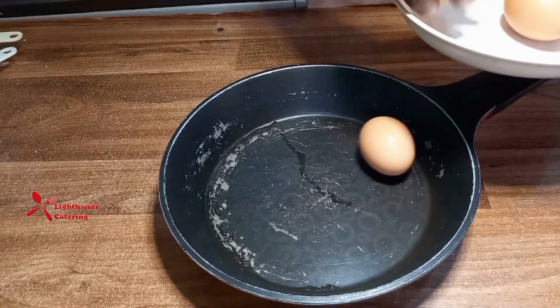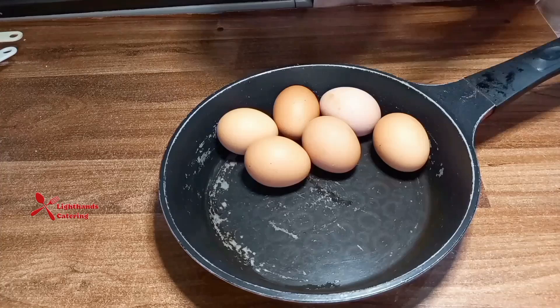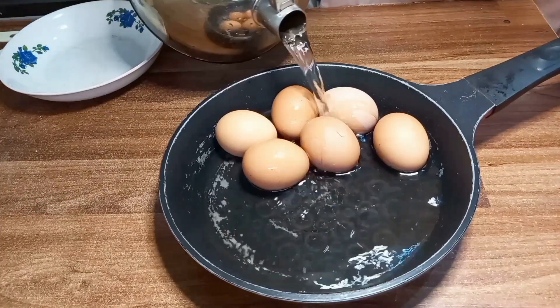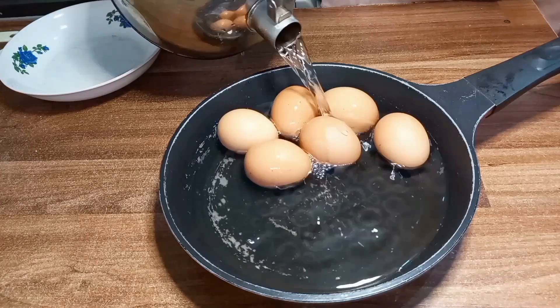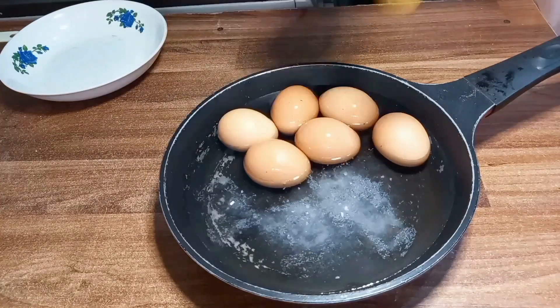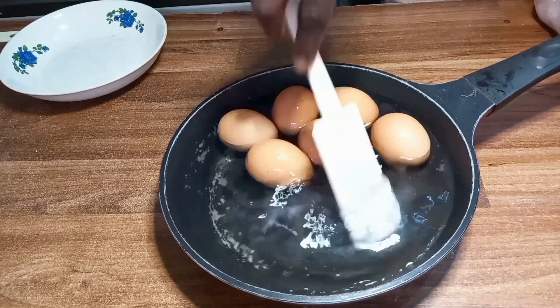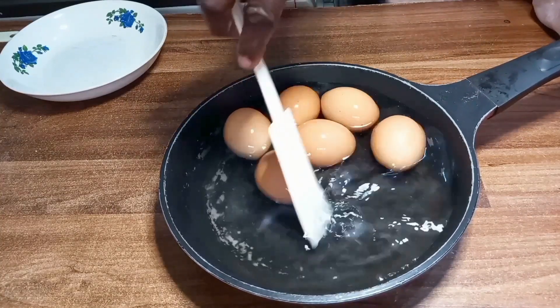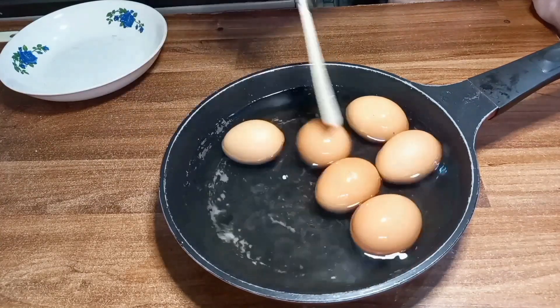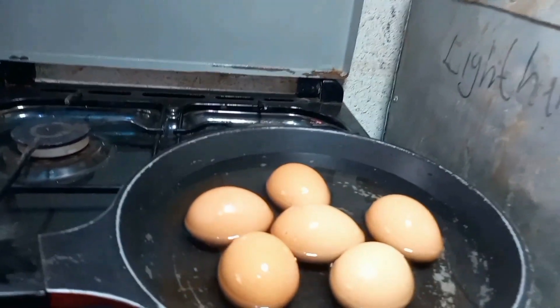First thing first, I'm boiling all the fresh eggs to be used for the egg rolls. I put them in a clean pot, added water to heat, and to the water I equally added a teaspoon of salt. I stirred it properly so that the salt will be properly dissolved, then I'm taking it to the burner where it's going to boil for the next 15 minutes.